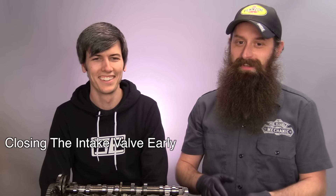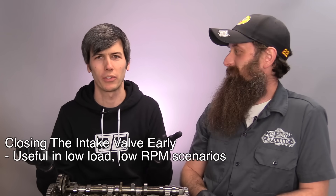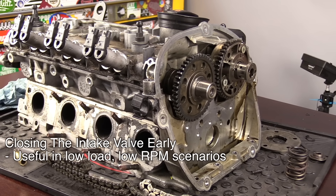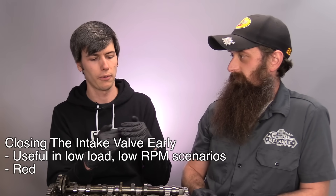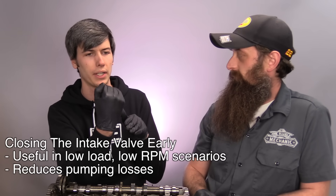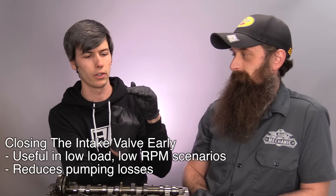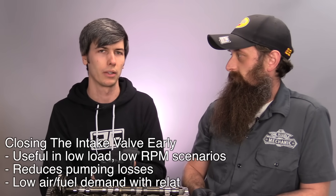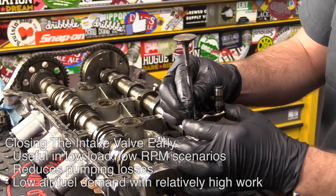Why would you close the intake valve early? This has to do with idling or very low load situations. When you're idling you really don't need much air or fuel. So you close the intake valve early — you get enough air for what you need to idle the engine, then you close the intake valve early, the piston continues down, and you're no longer pulling against vacuum. This reduces pumping losses, so from an efficiency standpoint it's a smart thing to do at idle.